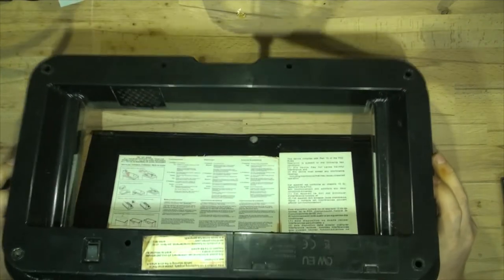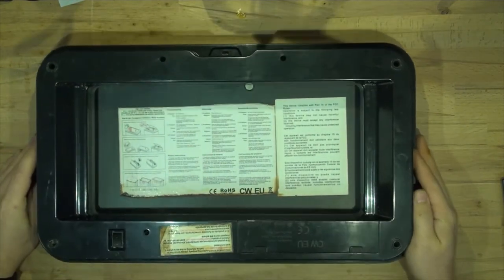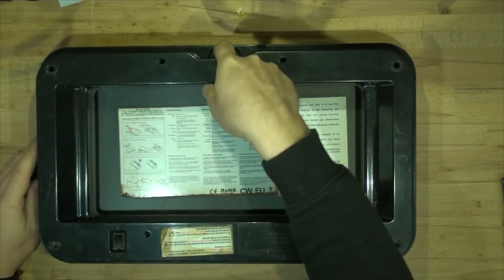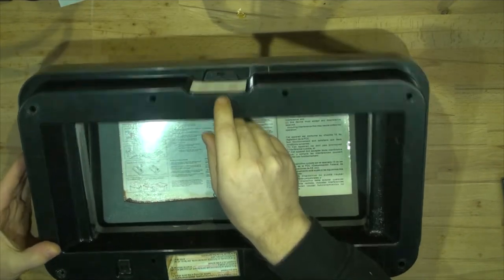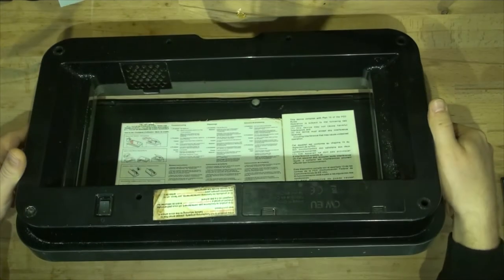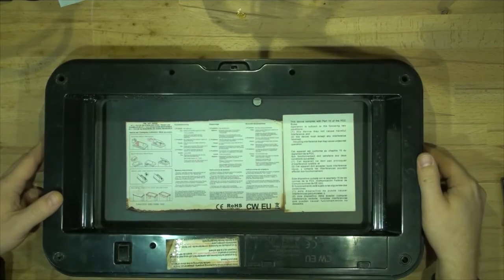If I flip it around, there is a power switch here — doesn't work. And there's another switch to activate and deactivate the sensor right here. And nothing happens, so the only way to do something about it is to open it up.